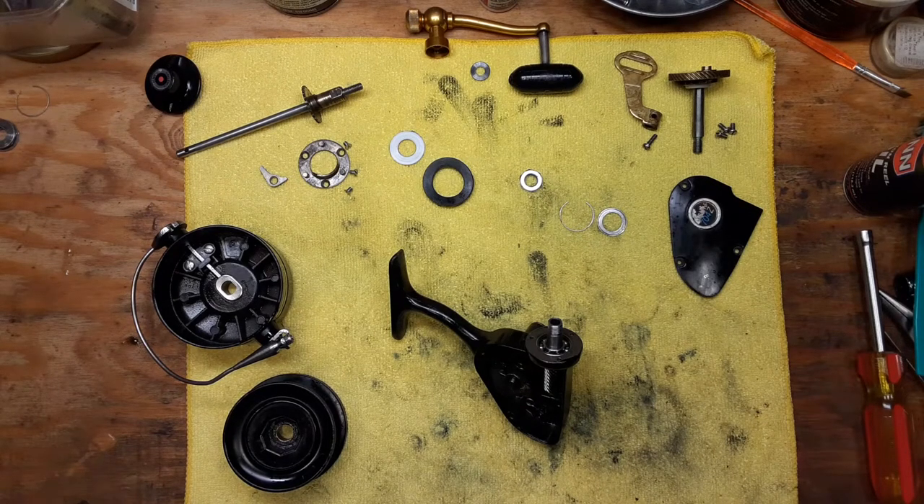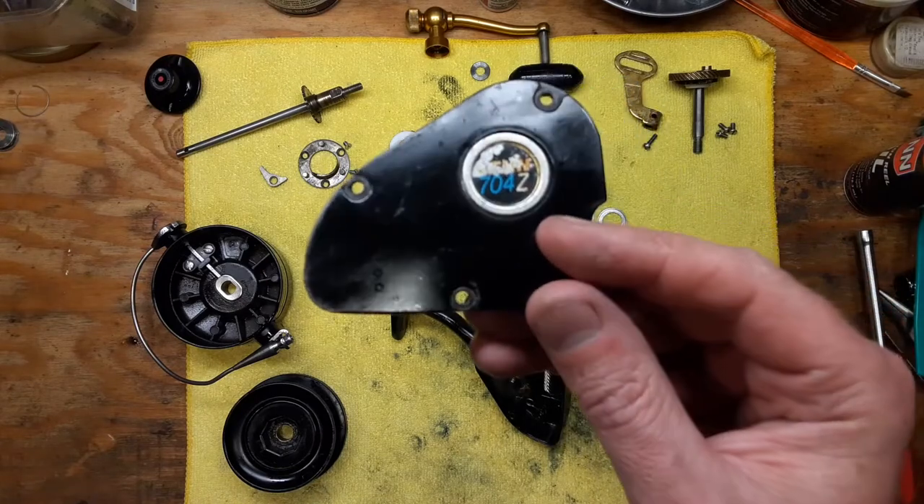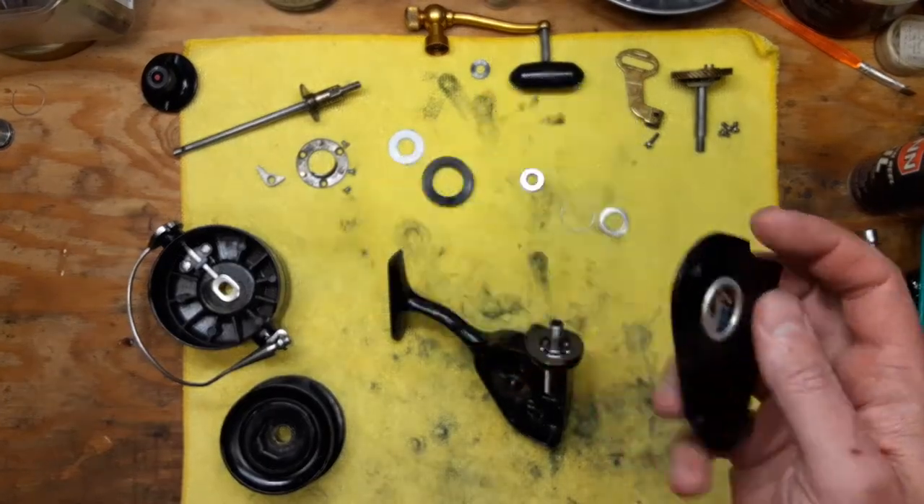Hi, this is Tony and we're back on the bench. This evening we're going to be doing a reassembly service on a Penn Spinfisher 704Z that belongs to my buddy Dan.